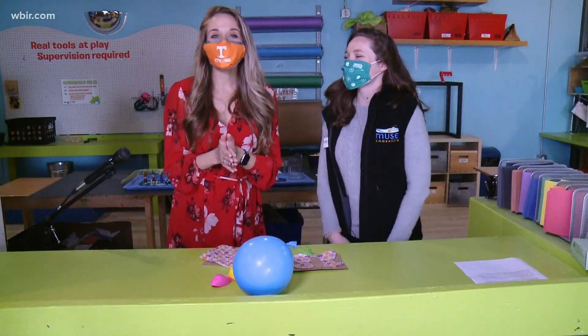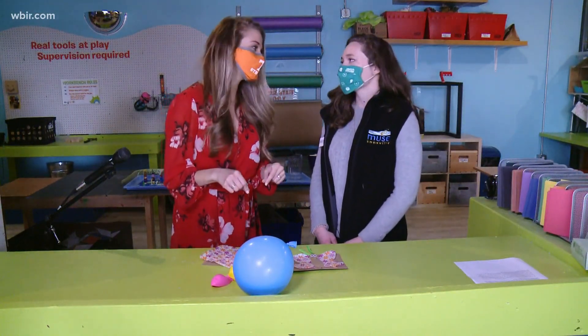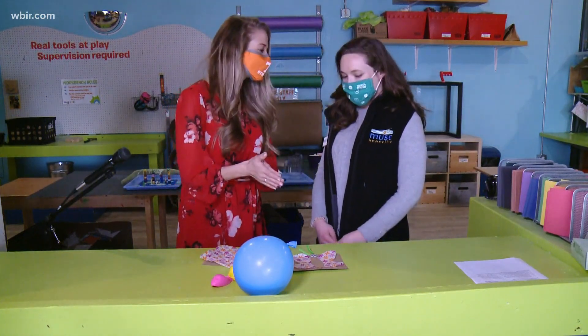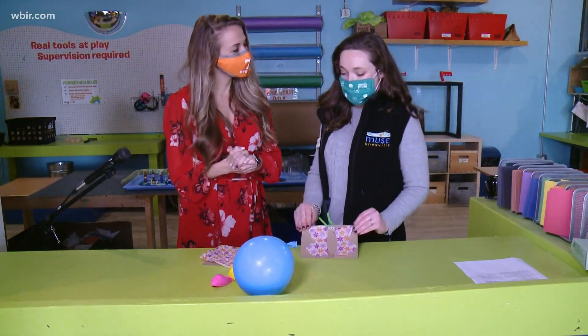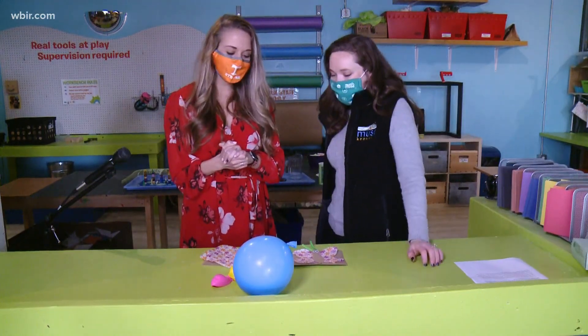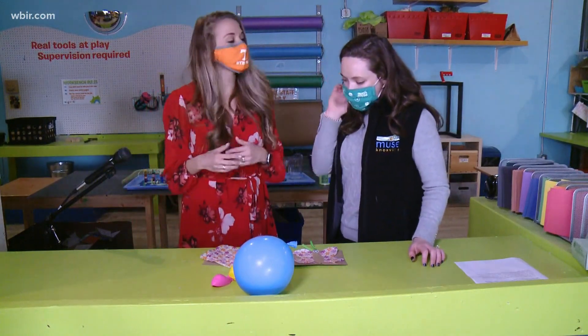Hey there everybody, it's time for this week's Muse Minute and we are joined with Jen. This has got to be one of my favorite experiments we've done in a while — it involves a lot of cute things. So this is an easy way to show your kids a little bit about electrons, neutrons, and protons. We're going to be talking about static electricity today, and it's so fun. We're making a butterfly — what do we need for this experiment?